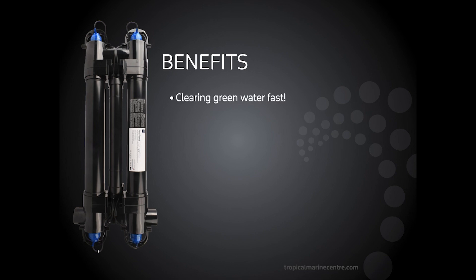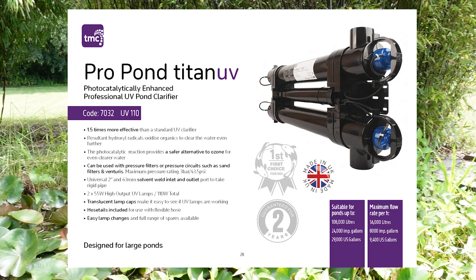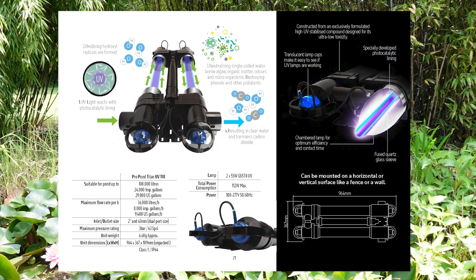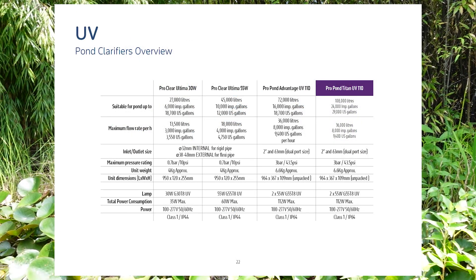The benefits of this UV clarifier include clearing green water fast — UV effectiveness is enhanced by 1.5 times. Production of hydroxyl radicals work like ozone to clear the water even further. Prolonged life of the plastic body due to UV shielding, and perfectly safe for all pond life except the waterborne microorganisms that you don't want. This can maintain UV clarification on a pond of up to 108,000 litres. You also need to make sure that you purchase the correct pump size for the flow rates to match our desired guide for optimum results.